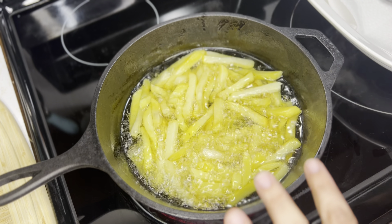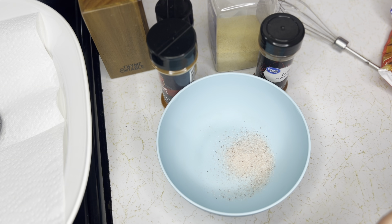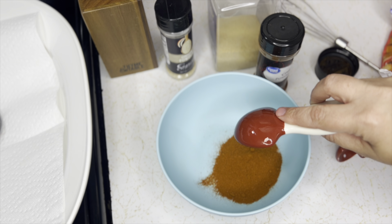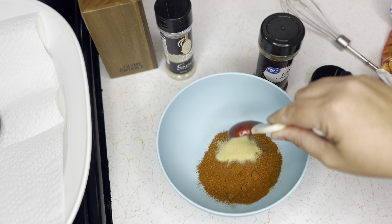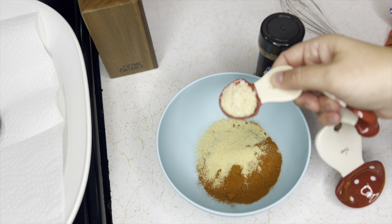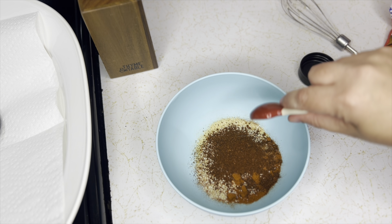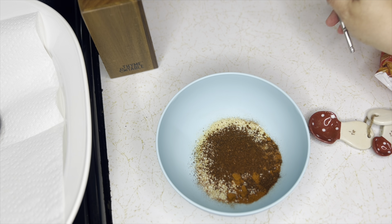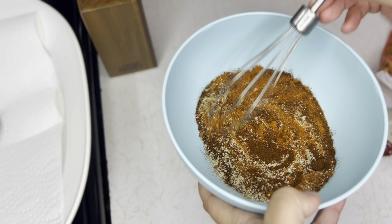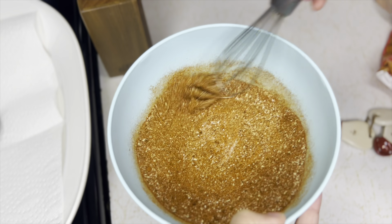While the fries are cooking, we're going to mix up the seasoning. First, two teaspoons of salt — I'm using pink Himalayan because that's what's in my salt container. Next, two tablespoons of paprika, one teaspoon of garlic powder, one teaspoon of onion powder, and two teaspoons of chili powder. If you want yours a little more spicy you can add about a quarter teaspoon of cayenne, but we don't do that kind of spice here — the kids wouldn't eat it. And this is our seasoning blend!